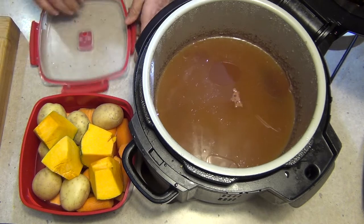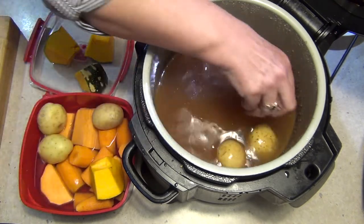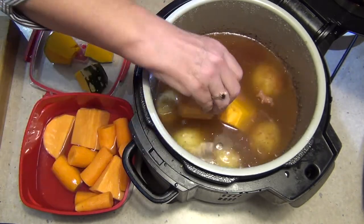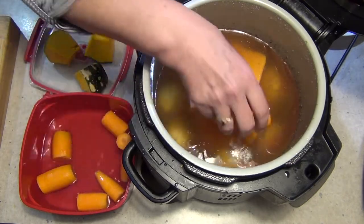So it's in with our vegetables now. We're putting our potatoes on the bottom — I haven't peeled those, they're nice little chats. Pumpkin goes in, our sweet potato or kumara, and carrots.